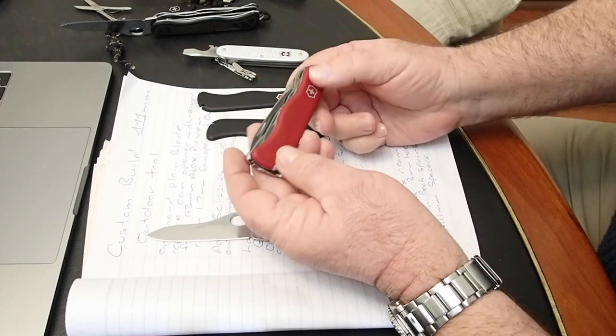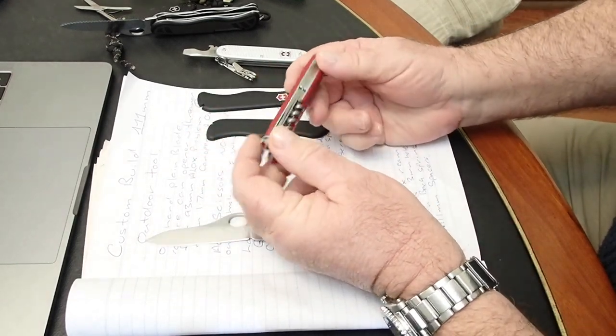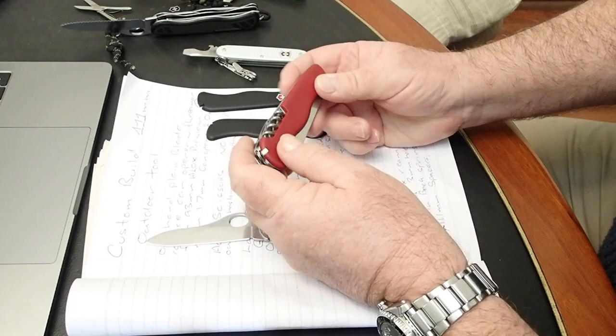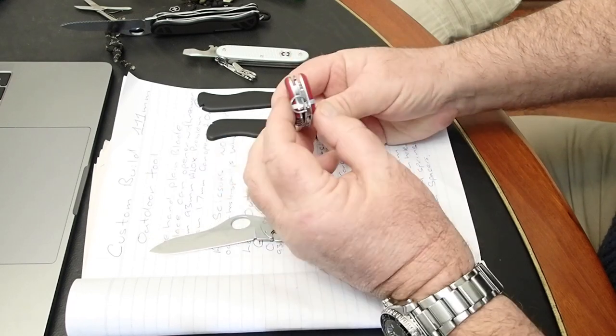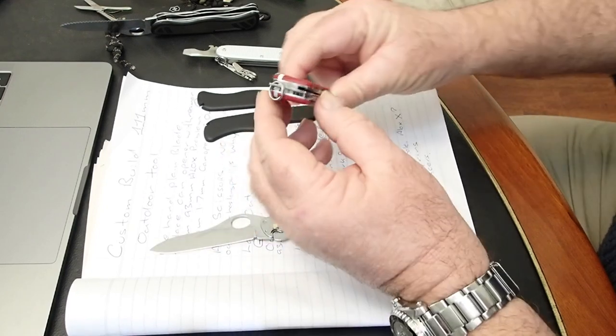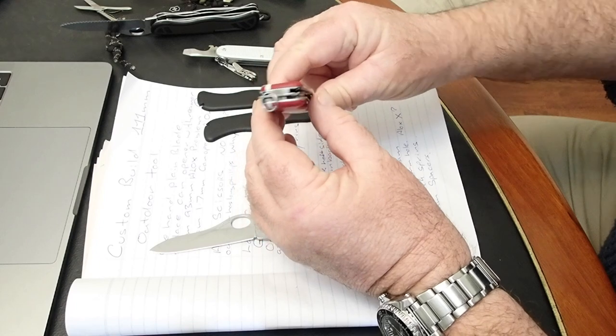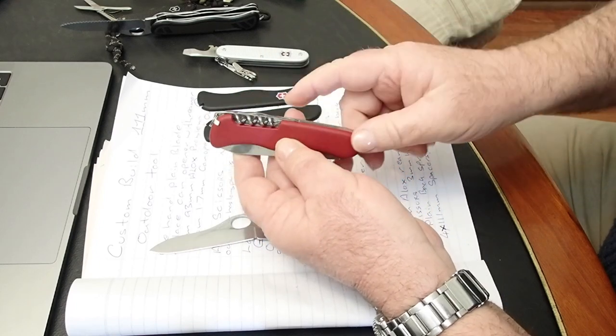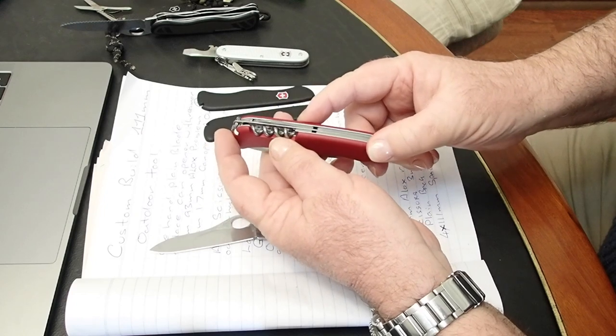So I've got this two-layer Picknicker. Great knife. I carried one of these in my mountaineering youth. Never used the corkscrew, by the way. But it's slim enough to go in your pocket — it would be a millimetre slimmer if it wasn't for the corkscrew. There is one called an Adventurer that gets a Phillips instead of the corkscrew.